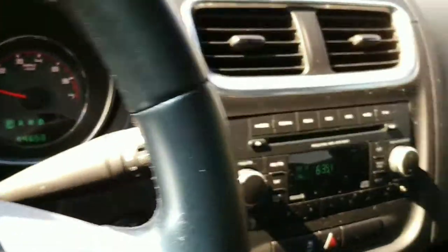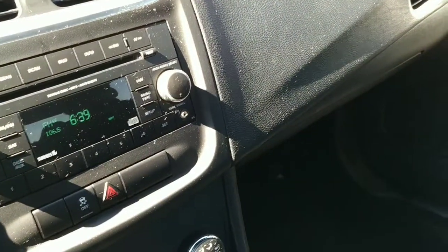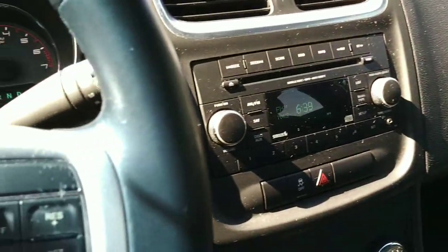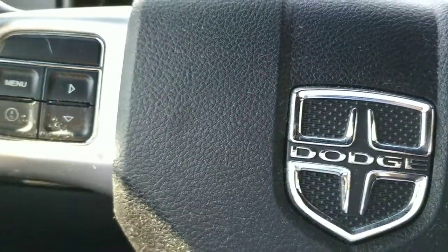Nothing else real special in here except the interior itself — it's a black cloth, kind of a charcoal and black. There's a lot of room in the backseat; you can easily get four folks in here. This thing runs like a top — you can hardly hear the engine running right now, but it is running.